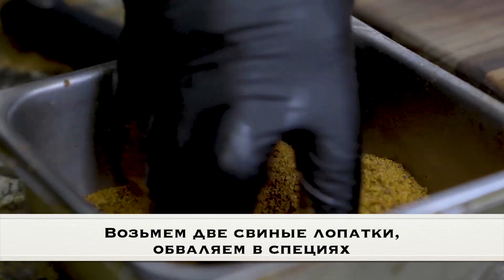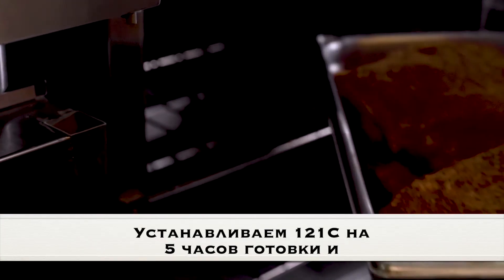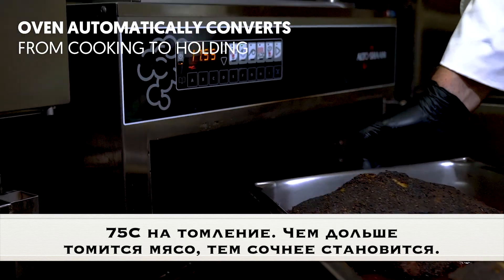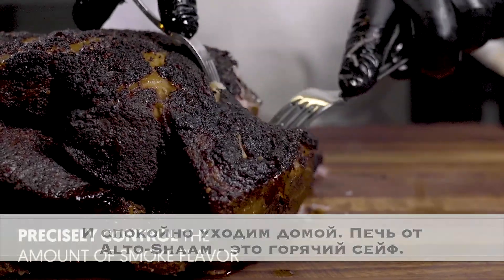We had two pork shoulders that we seasoned up, put in a pan, and then loaded into the cook and hold oven. We cooked at 250 for five hours and then it held at 160 the rest of that time, and we also utilized the smoke feature — adding an hour of smoke to that process.